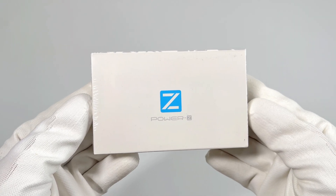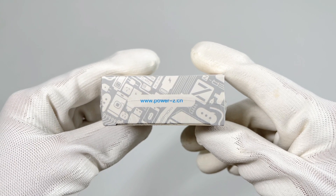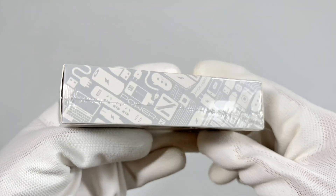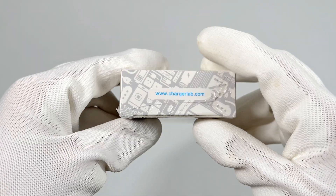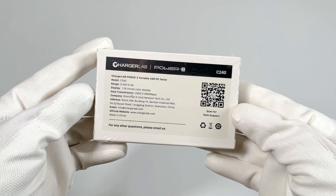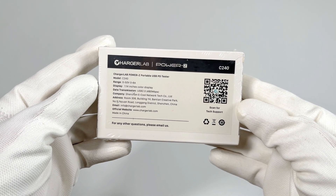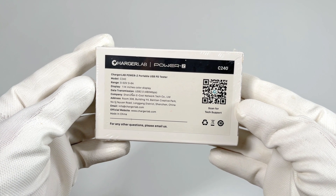The packaging still adopts the same design as KM003C, with the PowerZ logo on the front. This time, it's sold with a film to ensure what you receive is a brand new product. Flipped at the back, like the KM003C, it's printed with all specs info. You can use your phone camera to scan the QR code on the right for tech support.